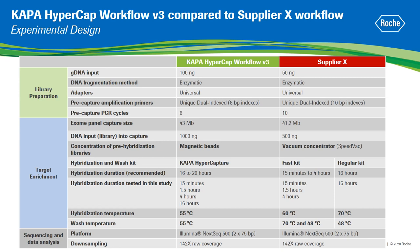In this study, Kappa HyperCapture was used to hybridize libraries for 15 minutes, 1.5 hours, 4 hours and 16 hours. The SupplierX fast kit was used for 15 minutes, 1.5 and 4 hours hybridization, and the SupplierX regular kit was used for 16 hours hybridization. Libraries were sequenced at 75 base pairs paired-end read length, and downsampled proportionally to their capture target size.